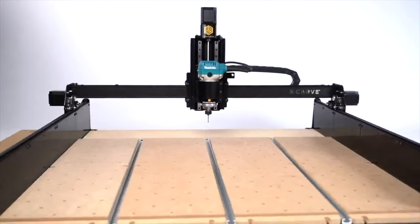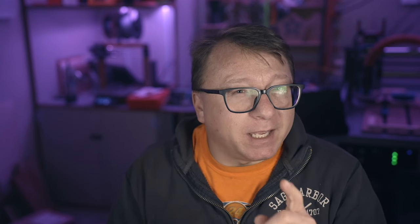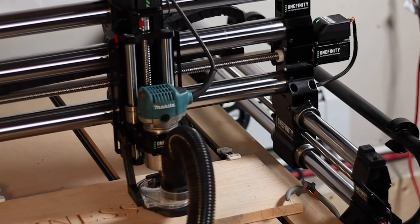But I have owned an X-Carve in the past, and I do have direct experience with the differences between direct drive and belt drive. I believe direct drive is a better long-term solution in terms of reliability — you simply don't have to continuously adjust the tension of the belts and make sure that your V-wheels are properly aligned and properly tensioned.